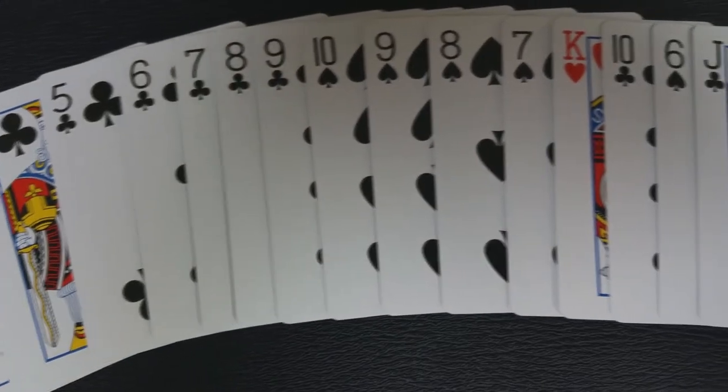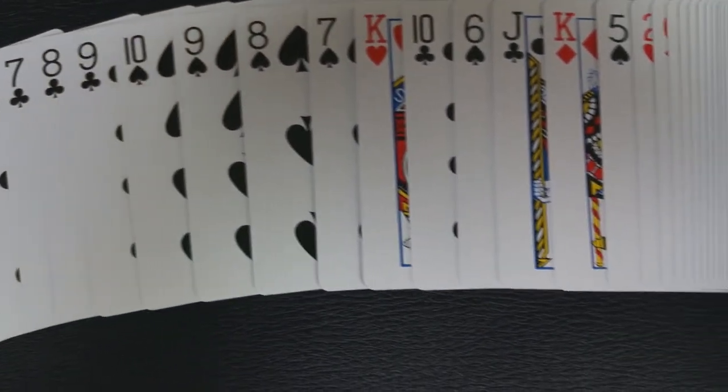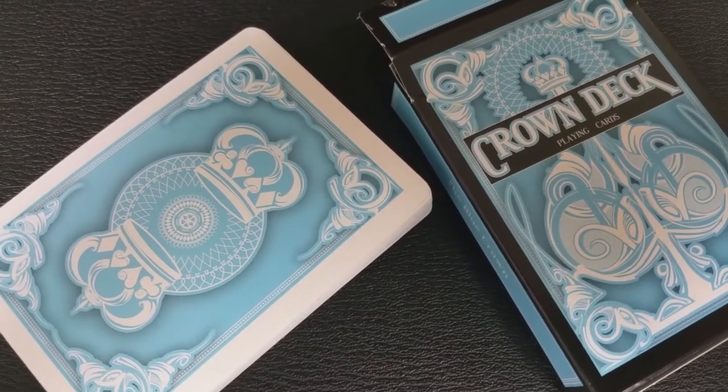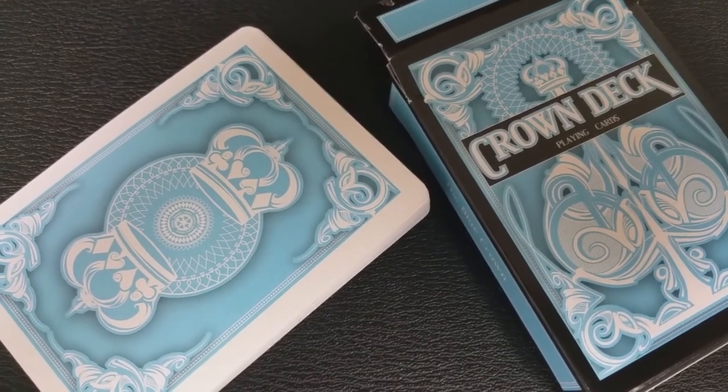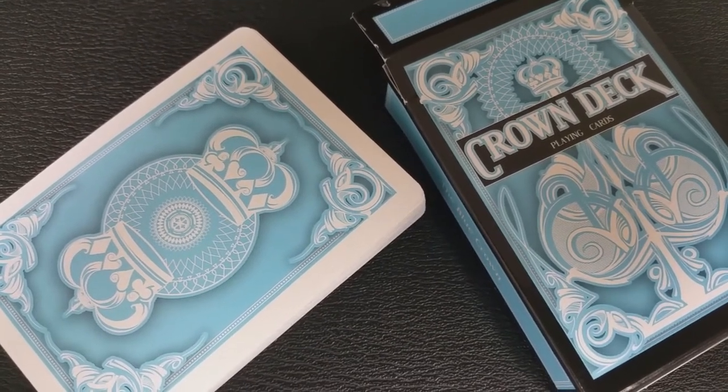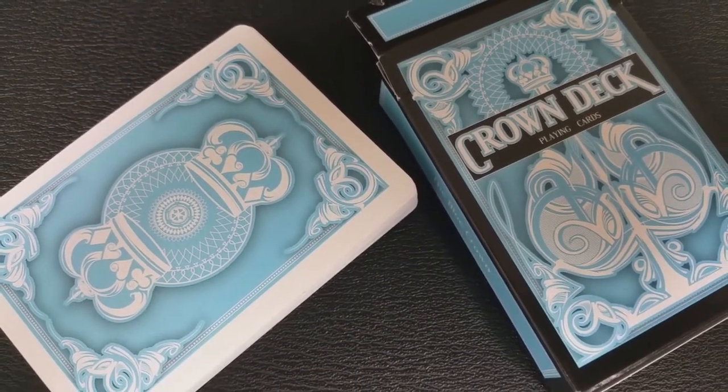People often ask me about how well decks handle. I will always recommend the United States Playing Card Company over any other printer. The result is a deck that looks good, feels good, and it just adds a really beautiful touch of class to your magic, your flourishes, or your poker games.